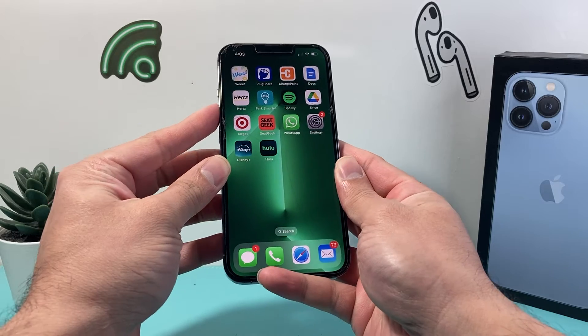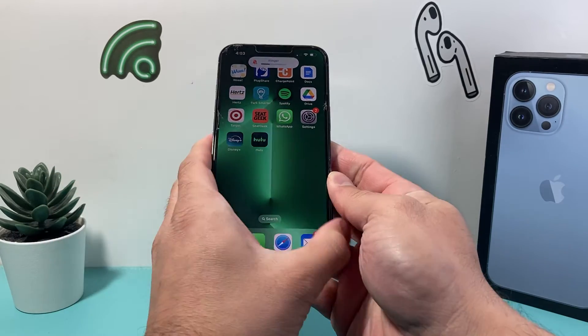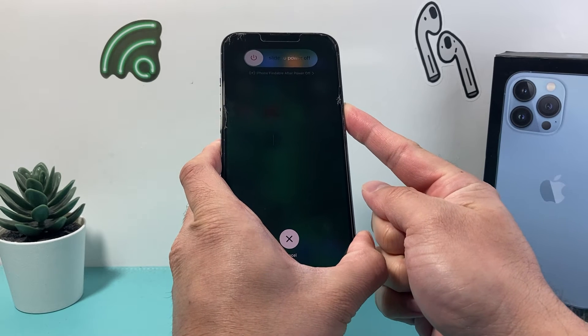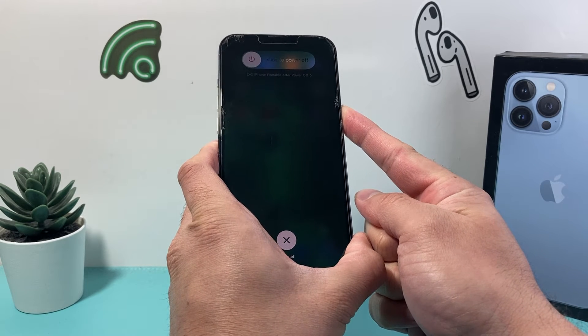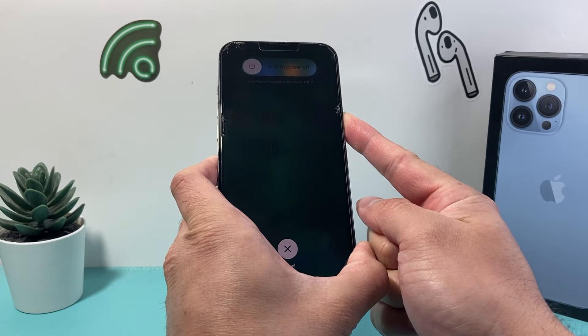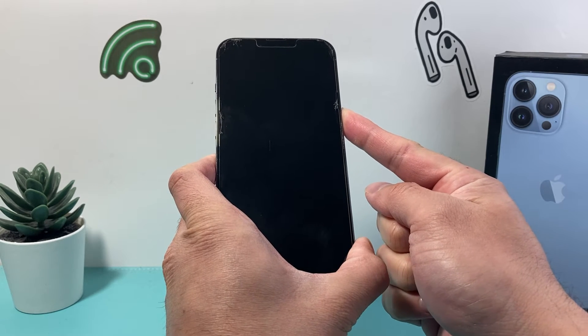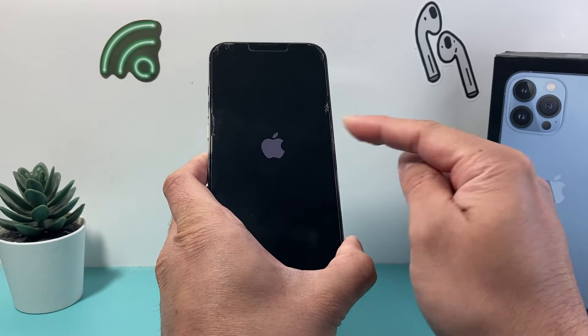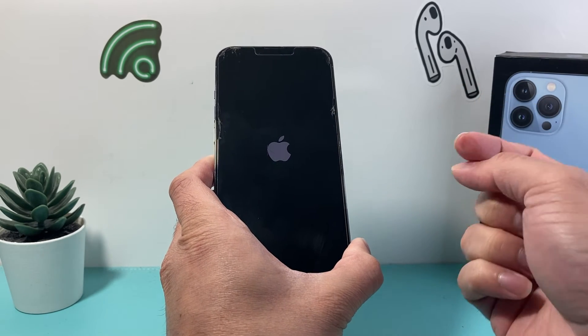What you need to do is press and release the volume up, press and release the volume down, and then hold this side button until the screen goes completely black. It's going to say slide to power off, but you don't have to do any of that — just simply hold that side button until the screen goes completely black. Once you see the Apple logo, you'll let go of that side button.